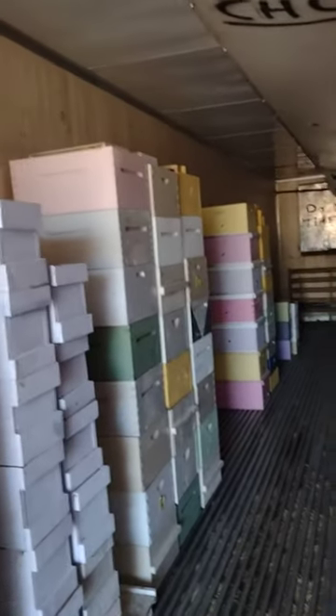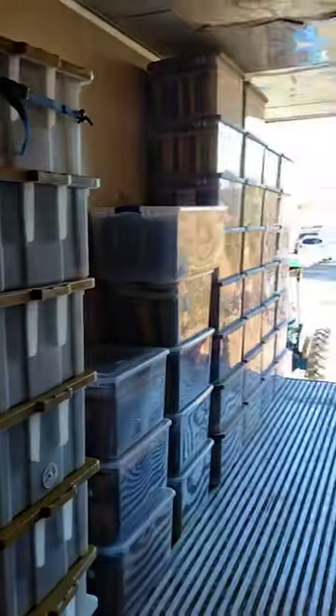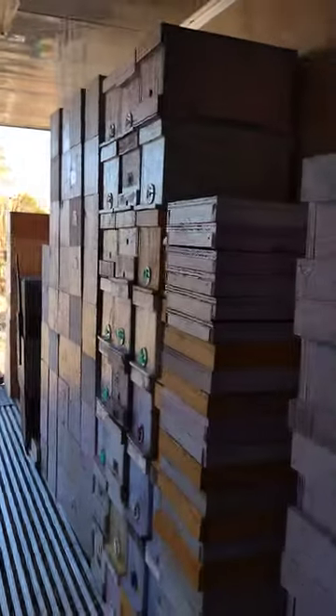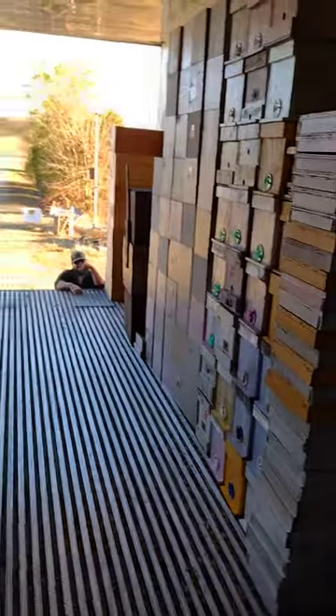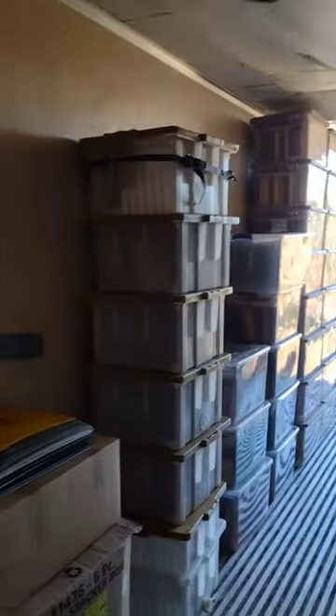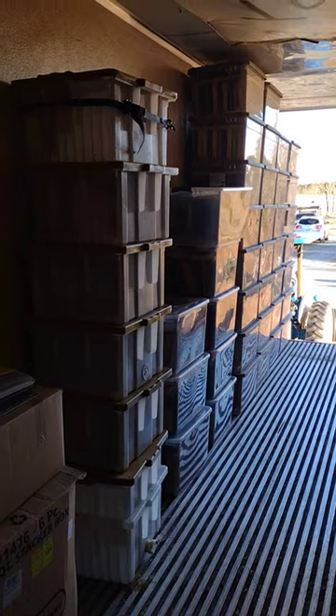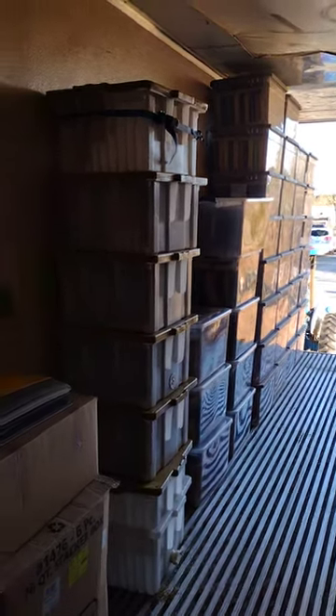Yeah, I'm glad we went with this and we didn't go any smaller. Definitely would not have been a good idea to go smaller. And we're getting ready to build 300 deeps, so yep, couldn't have done anything any littler. There's an update on the trailer. Y'all have a good day.